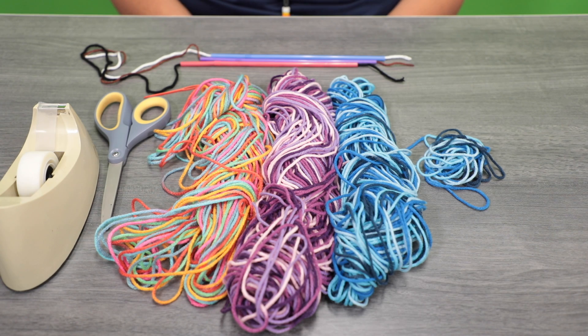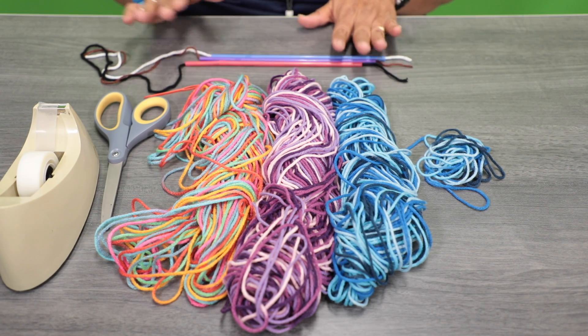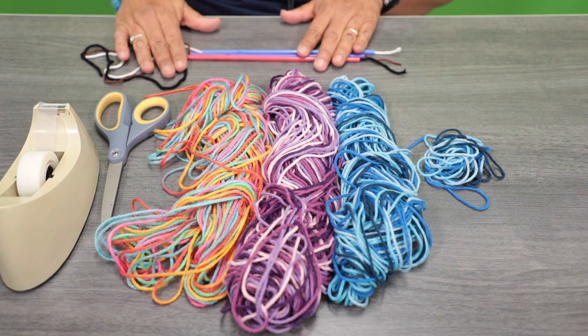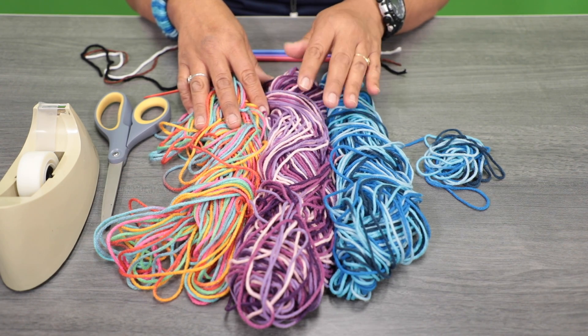Hi, I'm Henrietta. Thank you for joining me today for Crafty Kids. For today's supplies, you're going to need three plastic straws. You're going to need three assorted plain colored yarn and then we're going to use multiple colors of yarn.